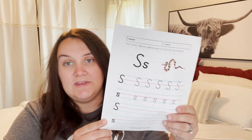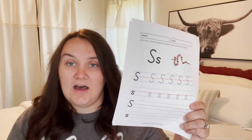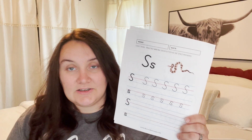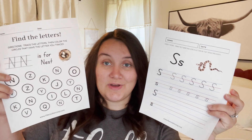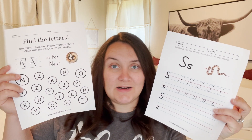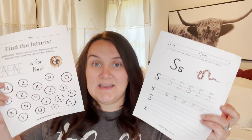Here is another one — this is just the handwriting of the uppercase and lowercase letters. Those are two printables that you can find in my shop along with a bunch of other ones. I will put the link in the description box, but you can just search The Culture Coop on Etsy and you will find these. And if you use the code SUMMERFUN, you will get 20% off.